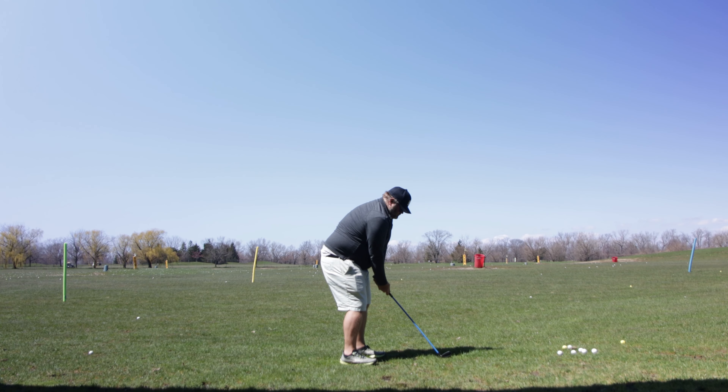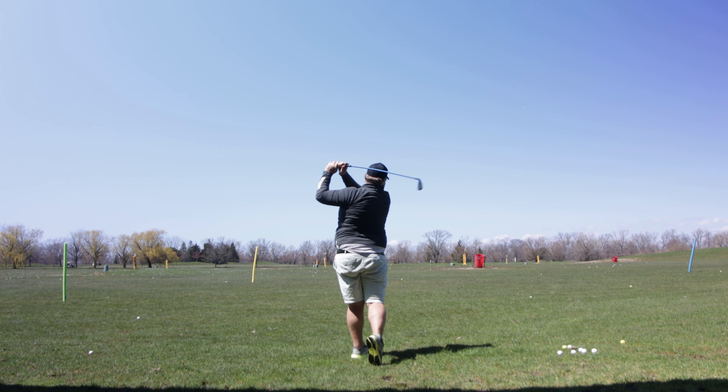There are three things I always look for when evaluating a training aid. First: does it let you hit golf balls? I like training aids that allow you to hit golf balls, because unless they have a very specific purpose, I prefer them to let you hit shots. I want you to be able to see where the golf ball is going — that's really huge when you're training different feels.